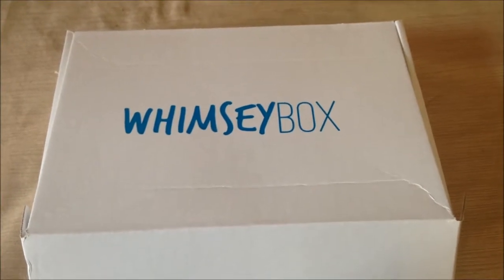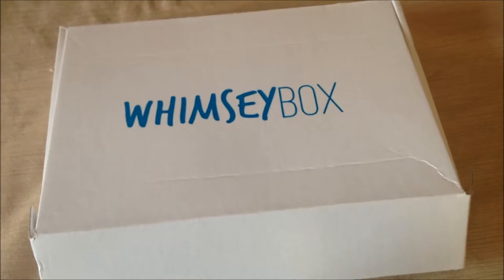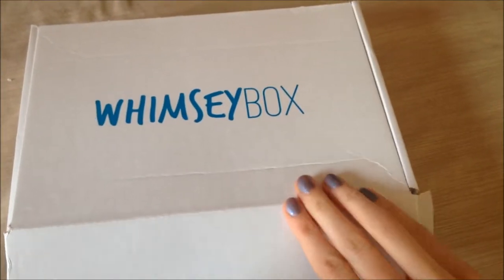Today I'm going to be doing my December Whimsy Box, and I know this is way late, but I still wanted to show y'all because it's still a fun craft — I just haven't gotten around to it yet. So let's go ahead and open it up.